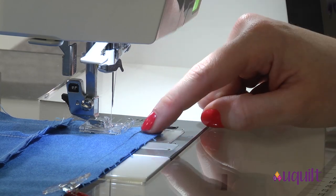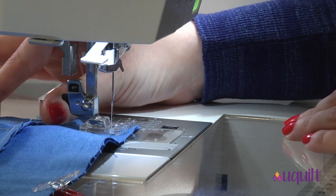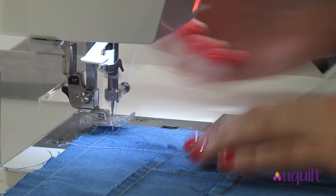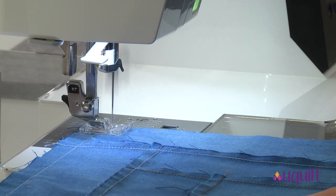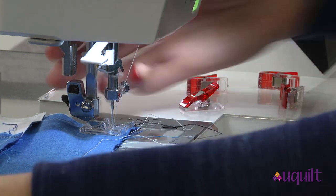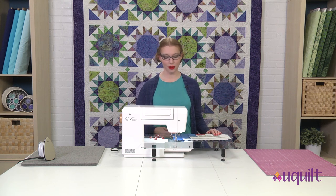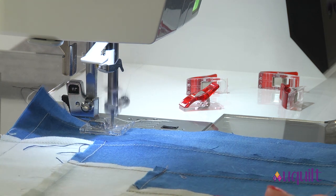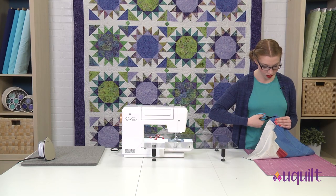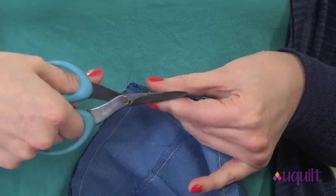As I reach that first corner, I'm going to sew right to the intersection. With my needle down, I'm going to pivot and keep sewing. We can do that because we're going to cut off that corner anyway. As I reach that last little bit of stitching, I'm just going to sew a few stitches past where I began. Then I'm going to trim the corners — I don't want to cut through that seam. I repeat that on all four corners.